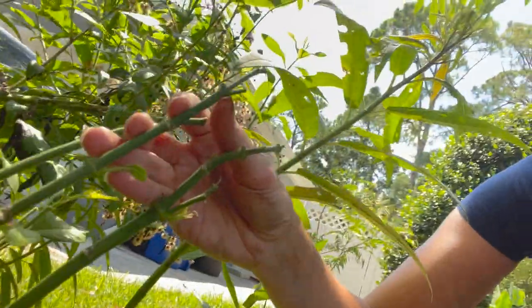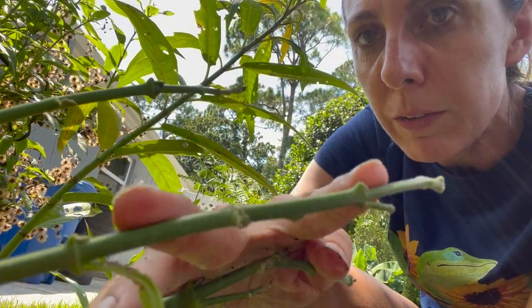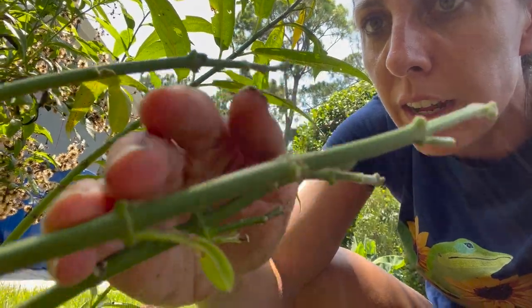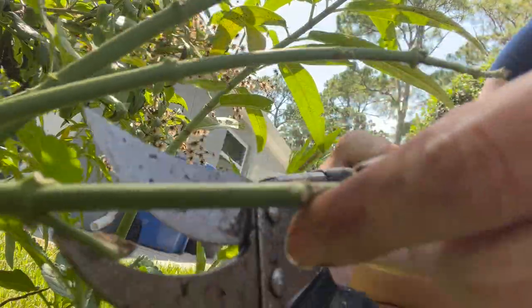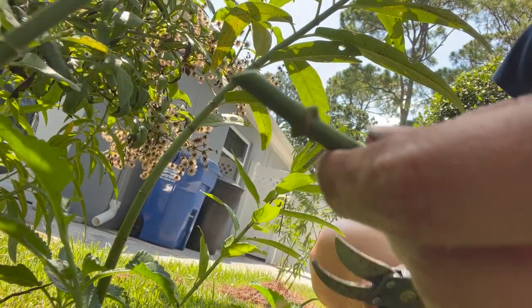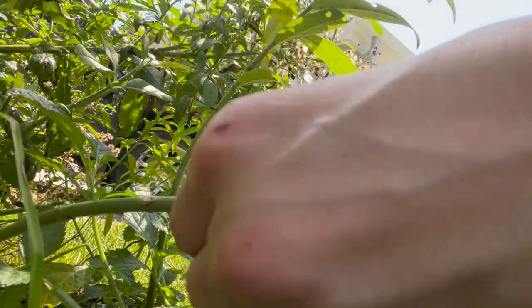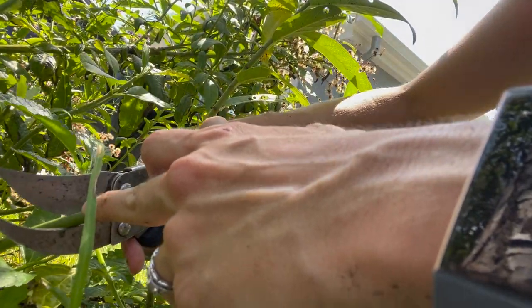What I do is look for three sections and then cut beyond the third. We kind of have a little stubby here, but I'll count one, two, three, and make my cut right here. Counting one, two, three, and we'll make the cut right here. Now we have three cuttings and we're going to go stick them in the pots.